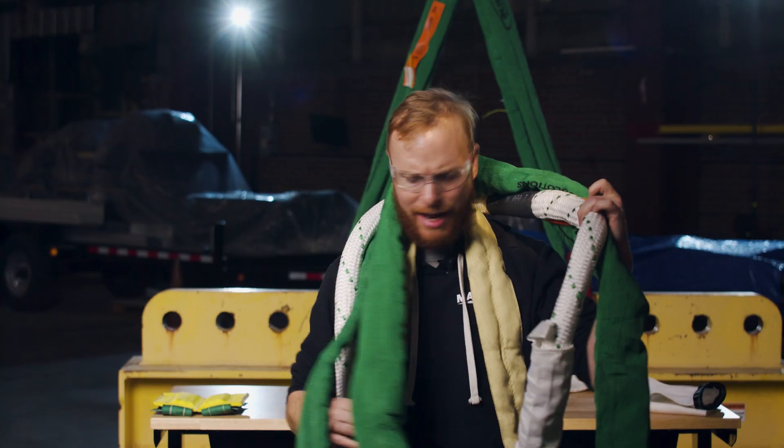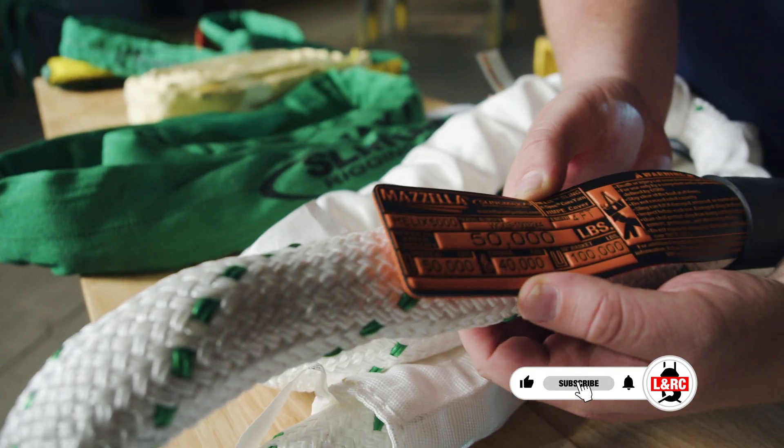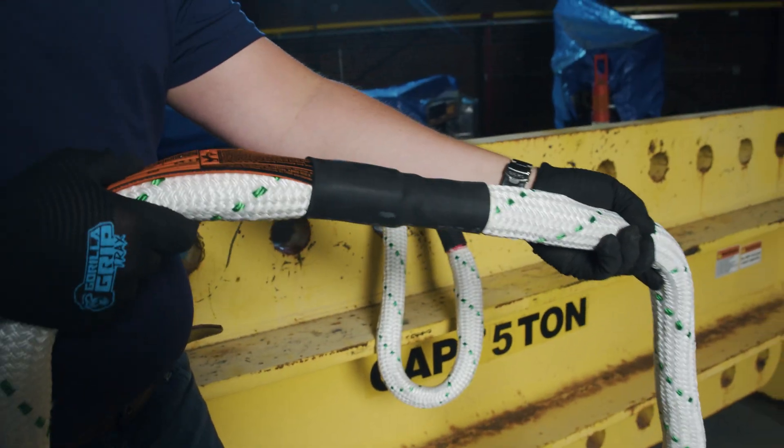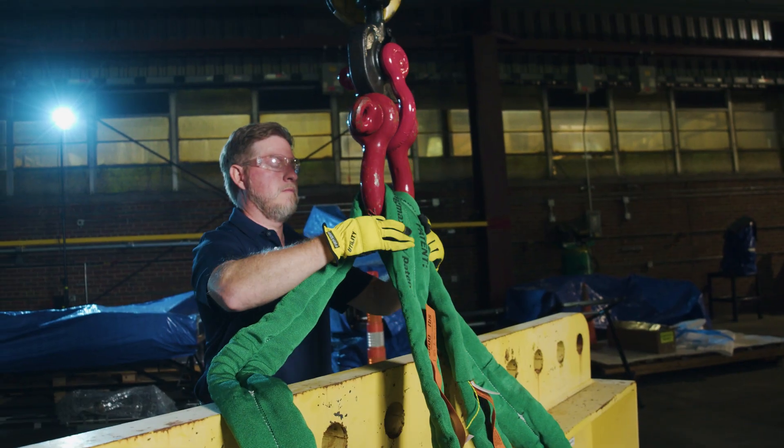TwinPath, SinglePath, Helix, and Spark Eater are all synthetic slings made by Slingmax with unique features, functions, benefits, and applications. But which sling is right for you? Today we are walking through the pros and cons of each so you can determine which Slingmax sling is right for your application.